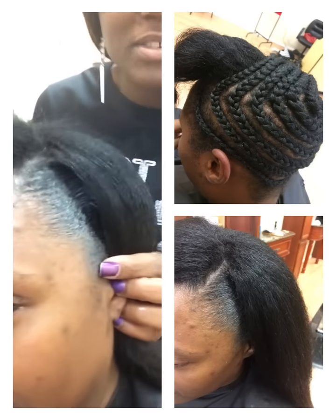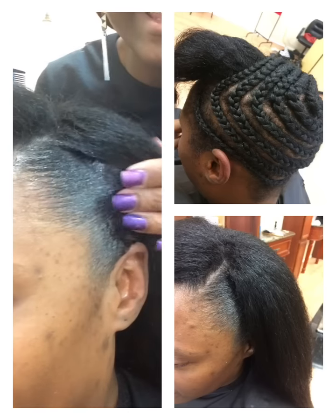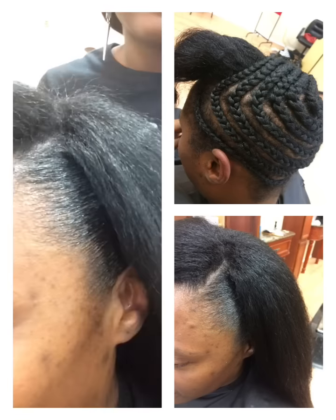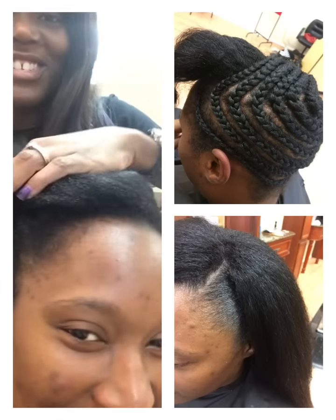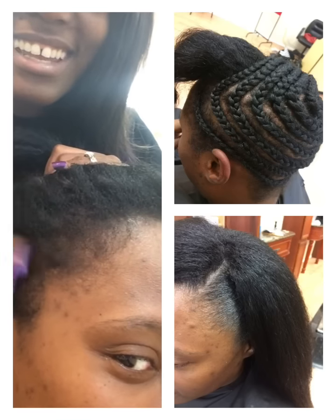Zoom in, come closer. Guys, those edges are laid — yay! Just in case you're still not convinced, we're going to go over to this side. Clean edges!